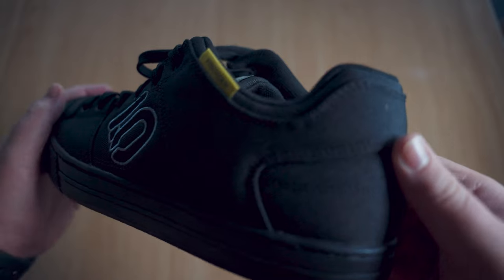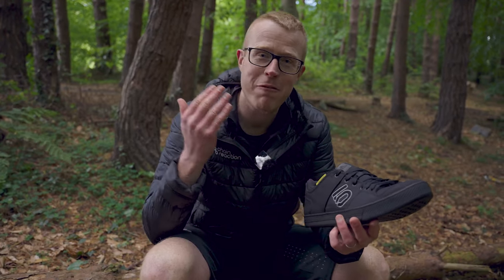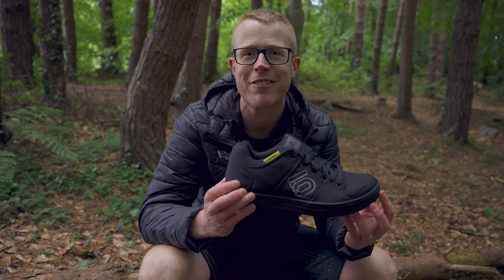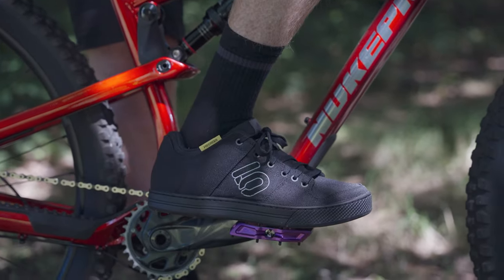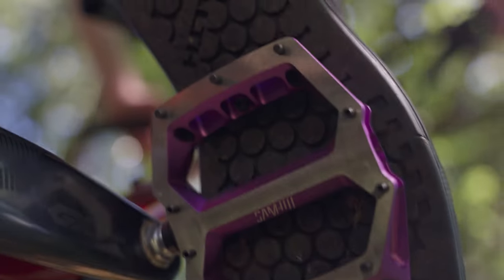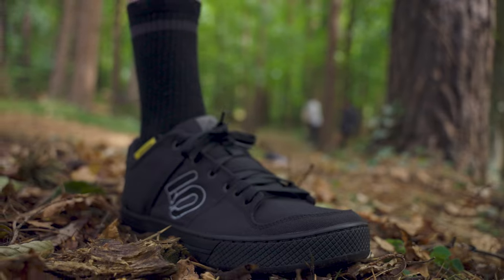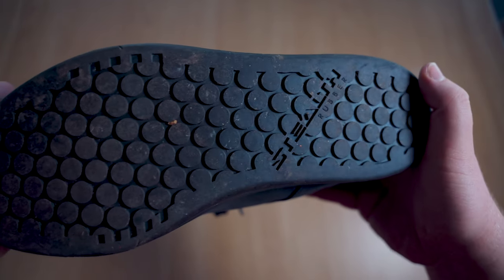No flat pedal shoe roundup would be complete without something from 5.10, and right here we've got the Freerider Canvas. They're comfortable, offer decent grip, and look good enough that you can wear them off the bike too — lots of people in our office can attest to that. 5.10's Stealth S1 Dotty rubber outsole gives you grip on your pedals, offering a confidence inspiring boost when you're flat out on the trail.